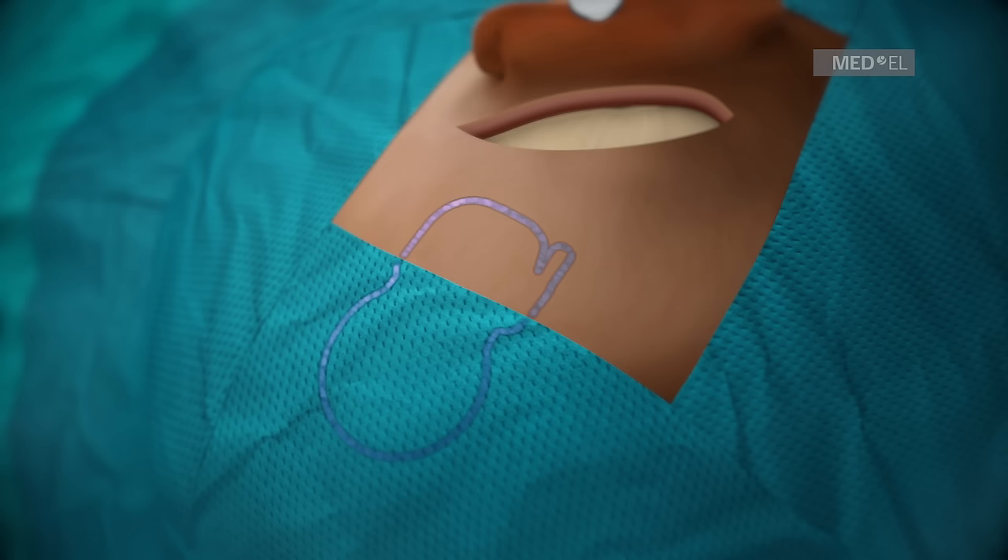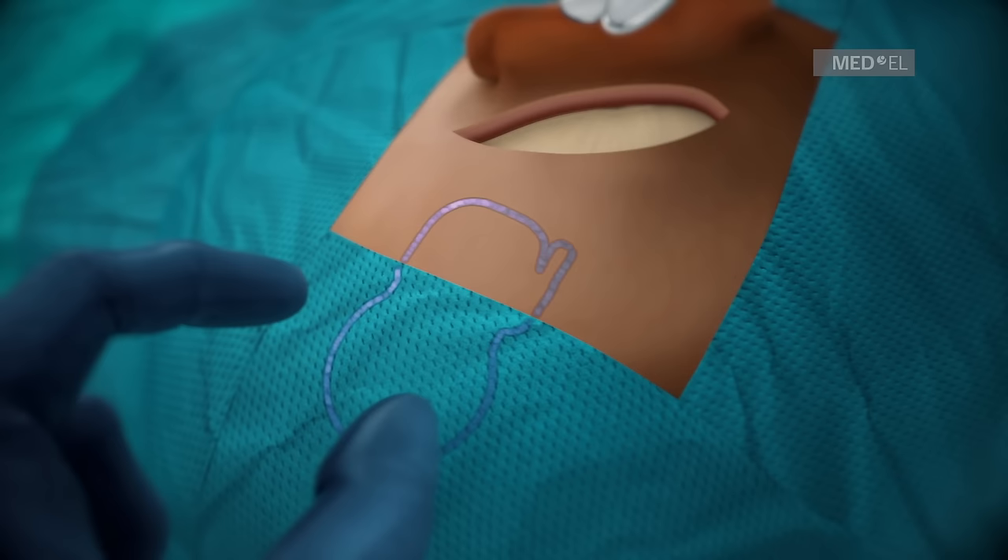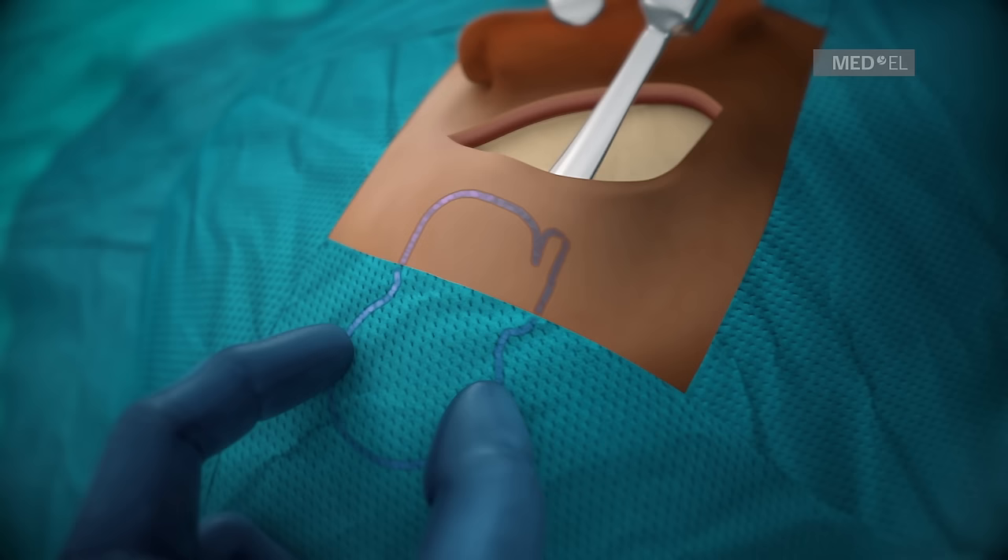Step 2: Preparation for Implant Fixation. A tight subperiosteal pocket can be achieved by using the fingertips to feel the tip of the retractor at the rim.